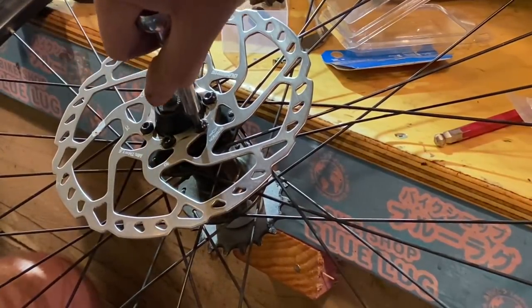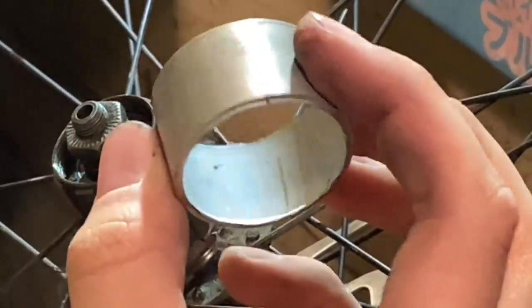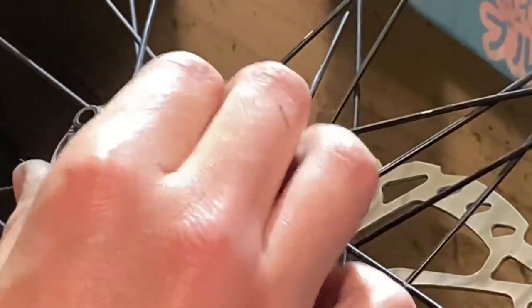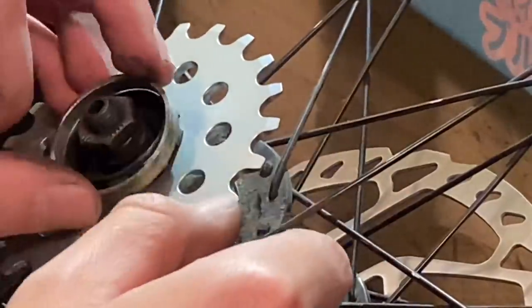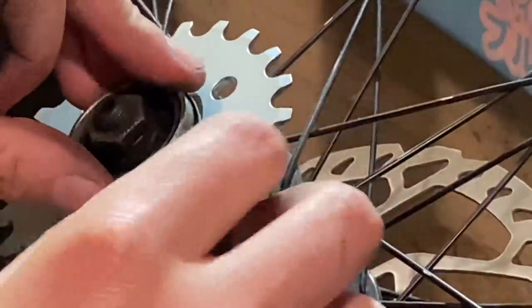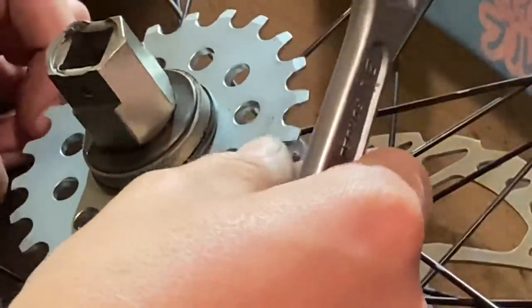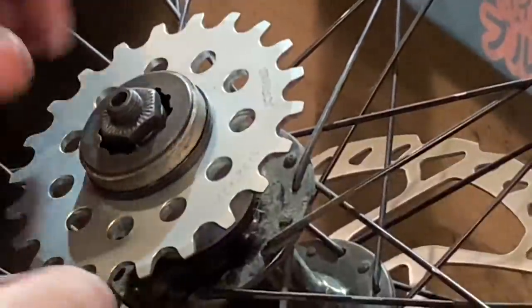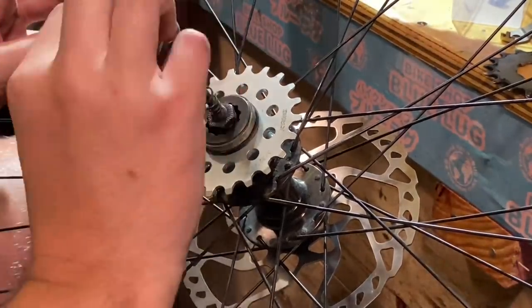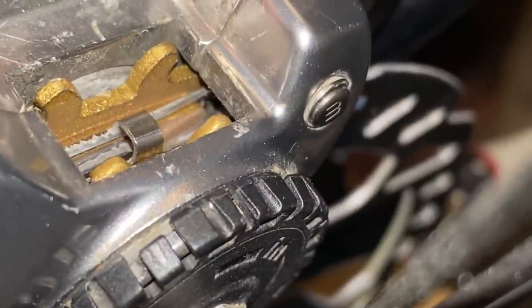Coming into the single speed setup — I did eyeball this beforehand, so I've already got the spacers all cut. This is alloy radiator pipe that I've used a pipe cutter to cut into the widths I need. It works out a lot cheaper to buy a length of alloy radiator pipe and cut that up into about five or six complete spacer kits. I've heard you can also use PVC piping, although I haven't personally done that. The hub on this wheel actually sounds quite nice as well — a bit of a bonus. I am running the quick release technically backwards, using it to push through from the drive side.